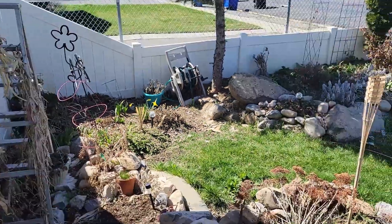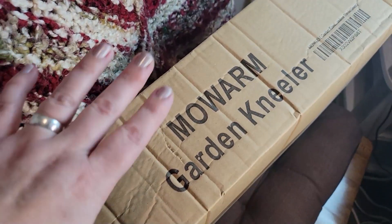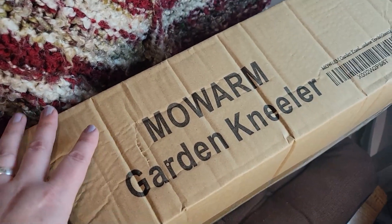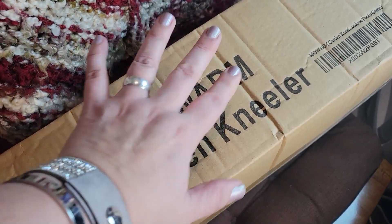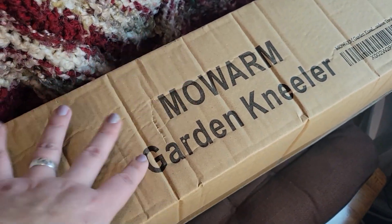So it is time to break out my birthday present. Finally opening up this birthday present - the MoWarm Garden Kneeler Set. Since it's finally warm out, I'm really excited.